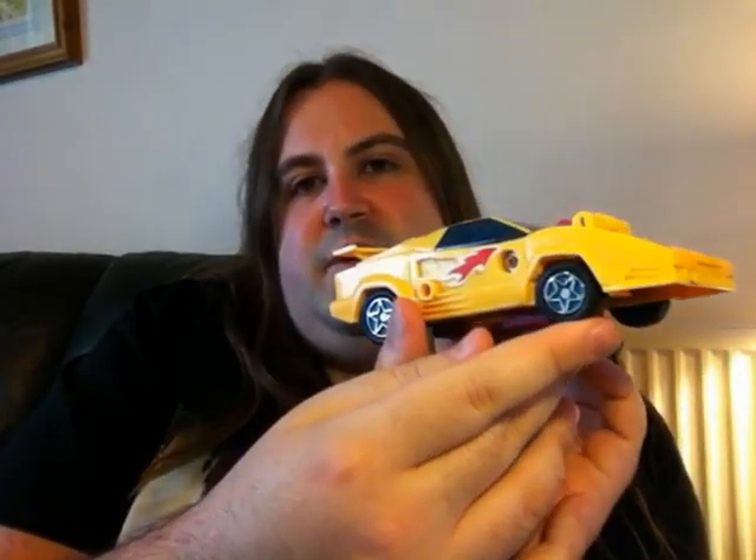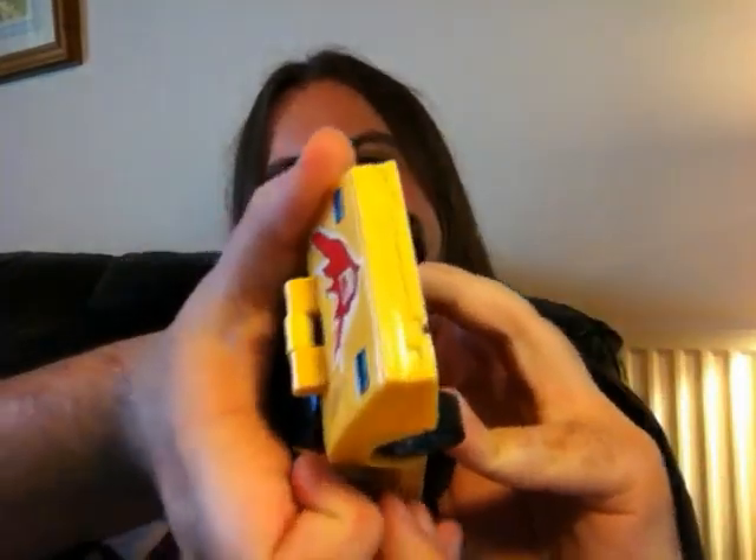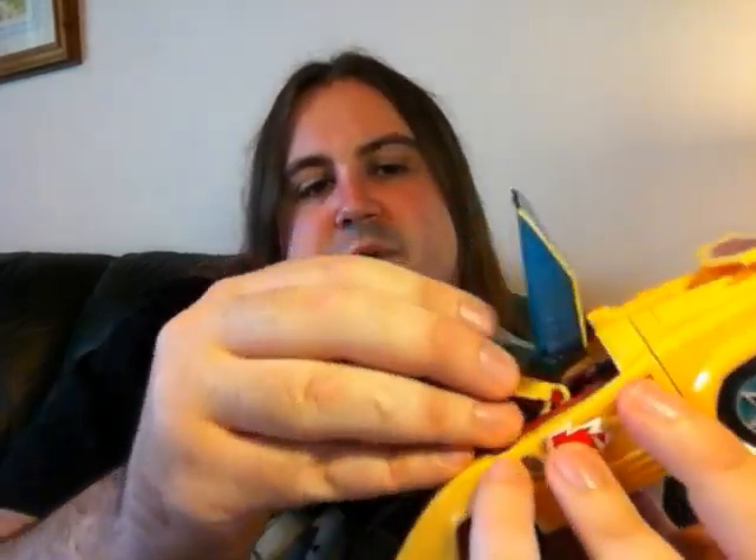It's got a nice Lamborghini look. The wheels are rubber and they roll really nicely. If we open the cockpit, or roof — nice translucent blue plastic — inside is the Brain Master, and it fits there in a little square hole.